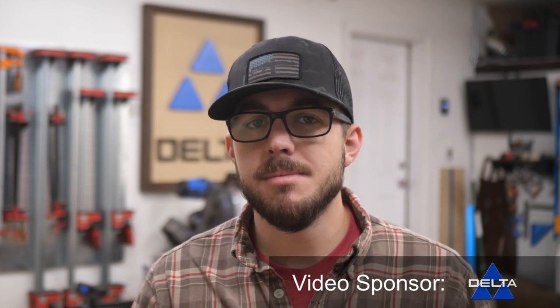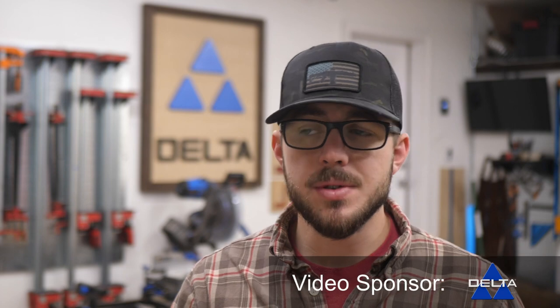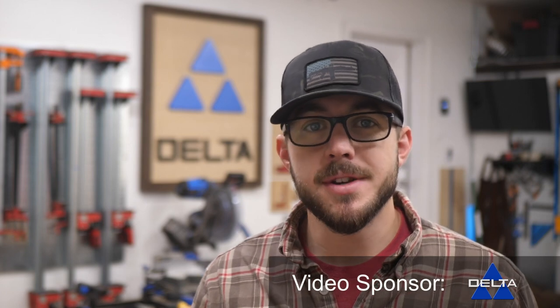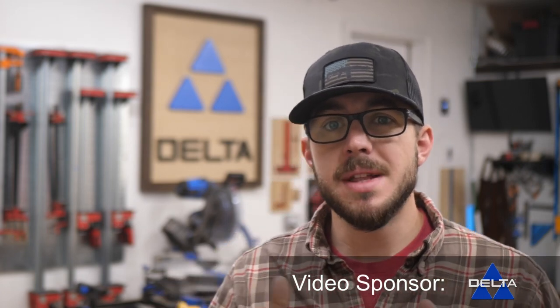This video is sponsored by Delta Machinery. I use Delta Tools in my shop. They've been a sponsor of my channel for a while and I absolutely love their tools. I use their tools before they were even a sponsor, so I was really happy when they wanted to sponsor a small channel like mine. Make sure you go check out their tools — there are links below — and let's get into the build.